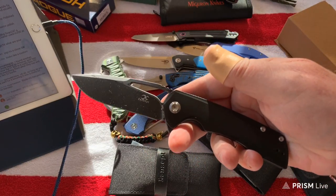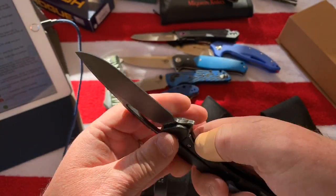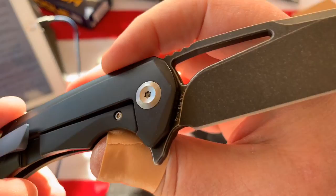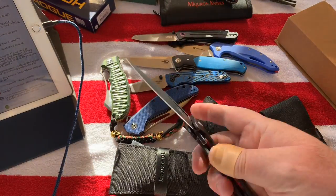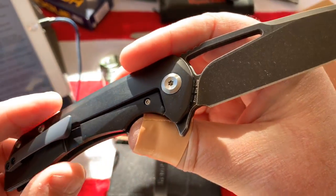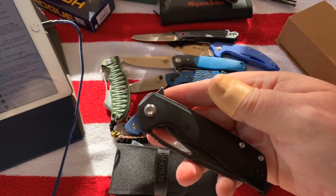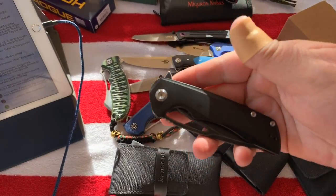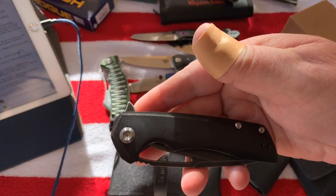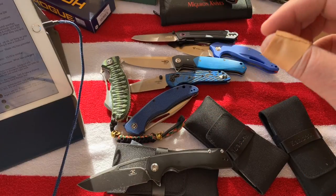I got these three knives from Cancept. This is the Cryo - K-R-Y-O. The designer is Kim Ning, who was their main in-house designer for Kaiser. He left Kaiser and Cancept was created. My contact there is Joyce - she also left Kaiser and went to Cancept. So Cancept is going to be making knives at least on the level of Kaiser or better.